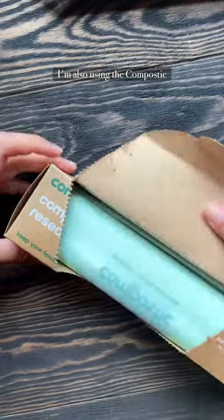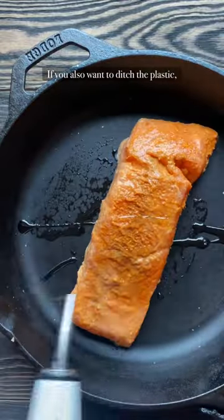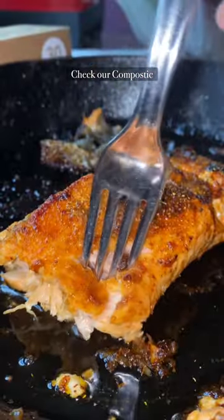I'm also using the Compostick resealable bags because it's so much better for the environment. If you also want to ditch the plastic, check out Compostick on Thrive Market.